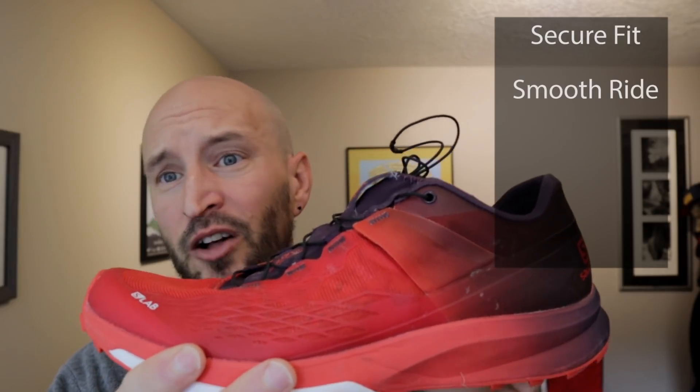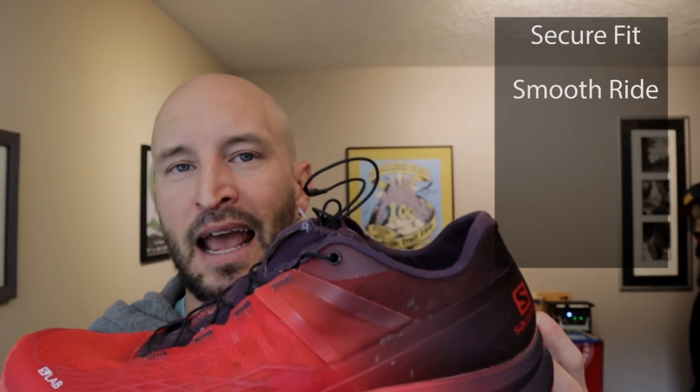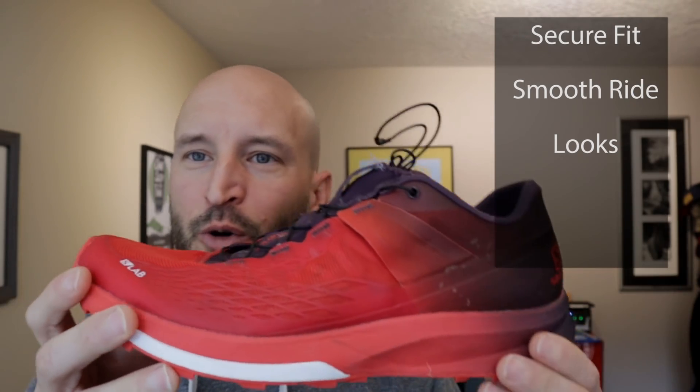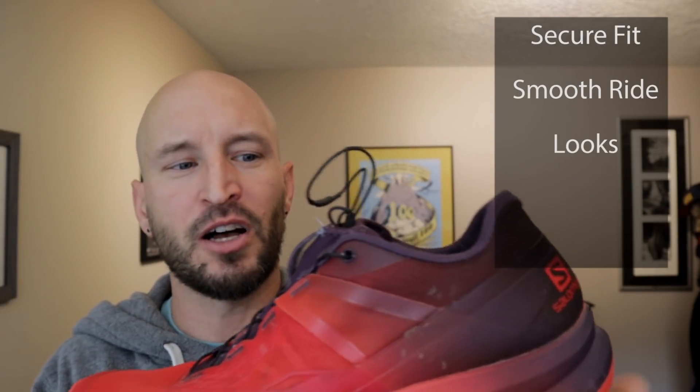So what do I like? Secure fit — when you put this thing on, you feel ready to go. It's a shoe you put on and think, 'I can go run fast in this.' It's got a smooth ride on both trail and roads. I've done a bunch of trail and road running in it and it works really well on both — you feel confident and fast, and on pavement it doesn't feel slappy or out of place. And lastly, it looks cool — not all trail shoes are great for wearing around after you've retired them. Questions, comments, thoughts — leave those below this video. Thanks for watching and we'll catch you next time.